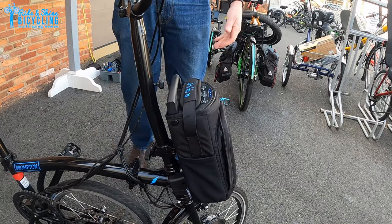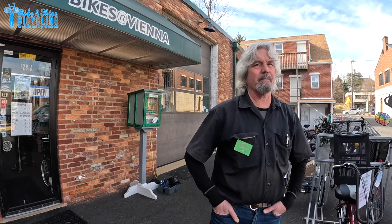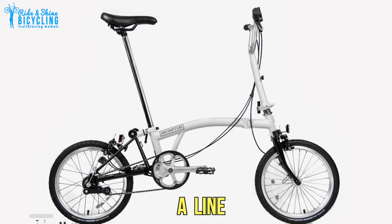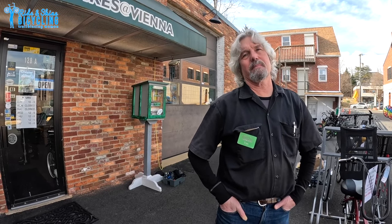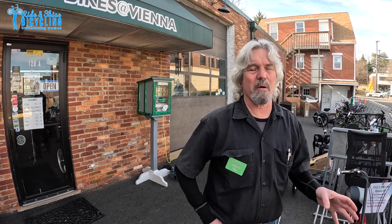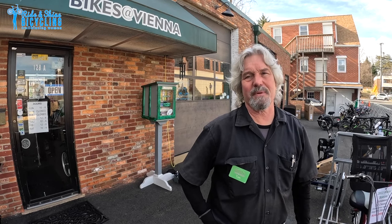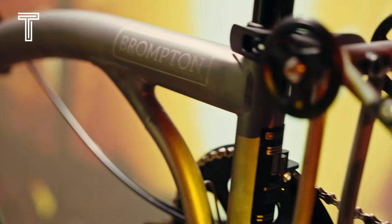The C line and the P line both come in electric options, but we're only going to talk about the non-electric versions today. The A line is something Brompton was selling direct from their website — dealers haven't been able to get it easily, though they did just announce dealers can get a small number. The A line is the completely stripped-down, no-frills Brompton: no fenders, no rack, and several older discontinued components. It's a way to get a Brompton for around a thousand dollars, but a lot of people end up doing upgrades later and may as well have bought a C line.